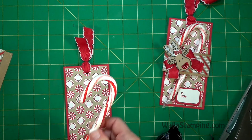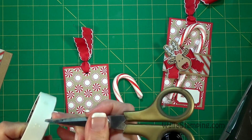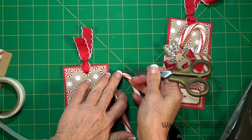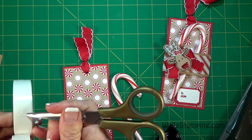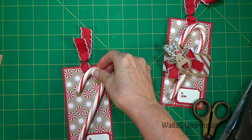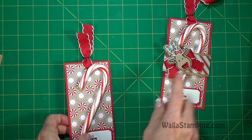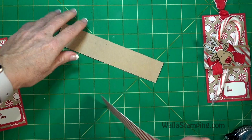Just trim these off a little bit shorter and I stagger the length so that the one in front is a little bit shorter than the one in the back. Now you can attach your candy cane. The way that I've done mine is I've taken some glue dots and put one up here at the top of the candy cane and then another one about midway of the candy cane. Then I just eyeball where I want it to go and press it down.